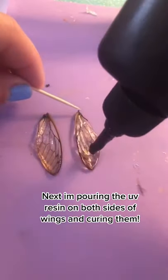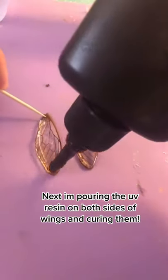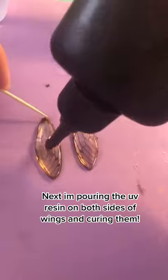Then I started with the UV resin. I am coating them top and bottom layer, getting all the bubbles out and curing them.